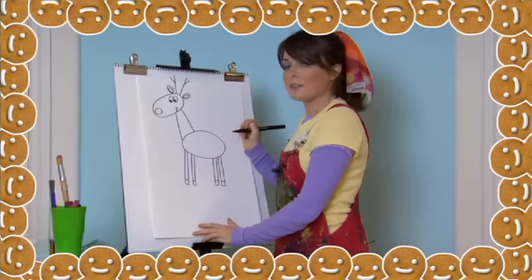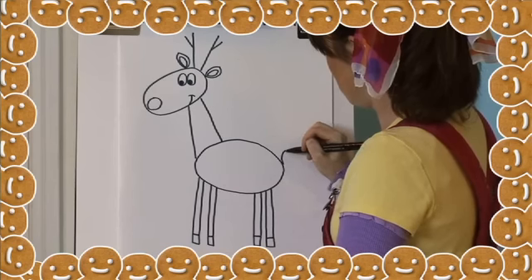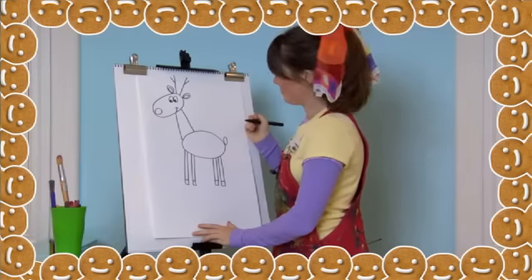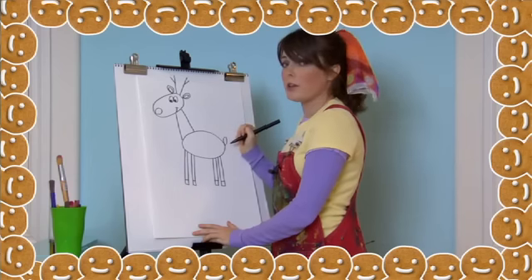I think our Rudolph needs a tail. Let's draw an oval on his back like this. I'm going to give Rudolph three spots by drawing three circles.